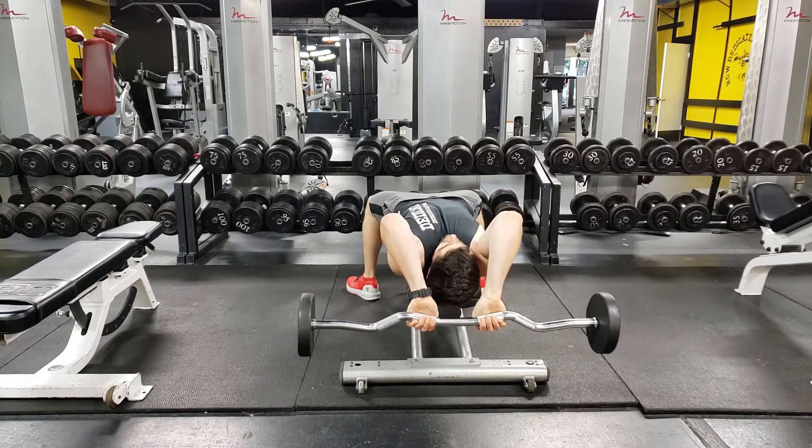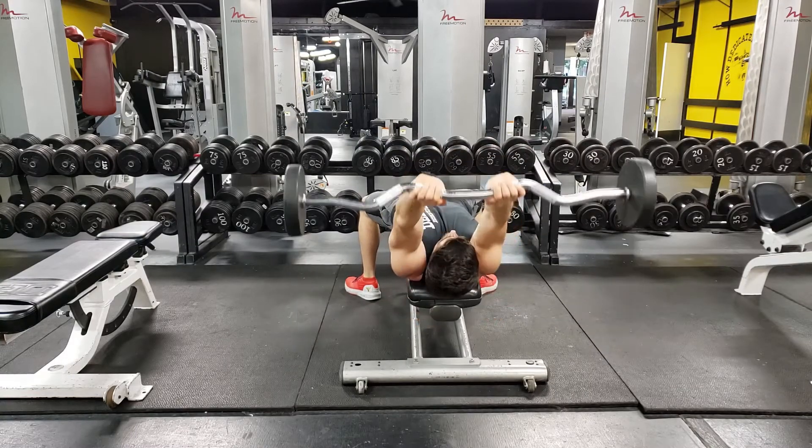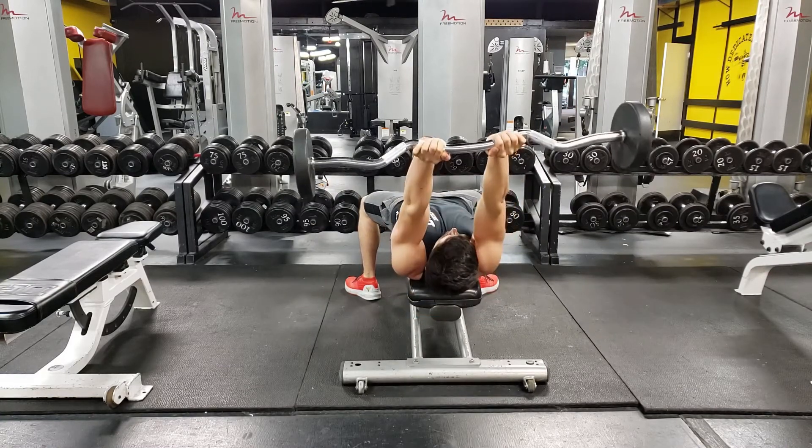You don't want the barbell or dumbbells to end up even with your shoulders, because this will take tension off your triceps. Also make sure that you keep your elbows nice and close together — don't flare them, as this can cause discomfort and ruin the motor pattern of the movement.